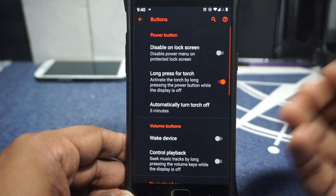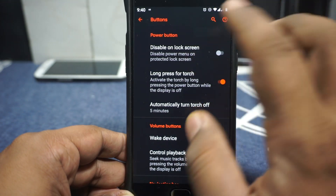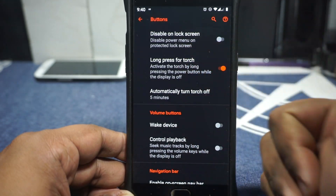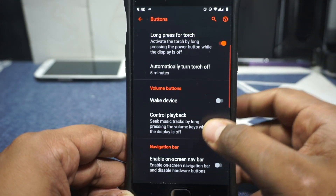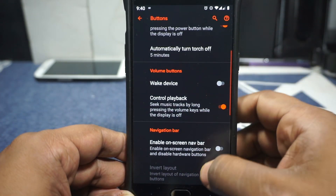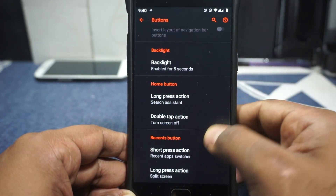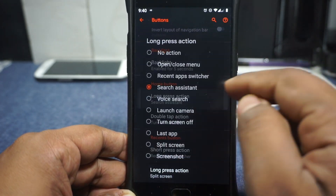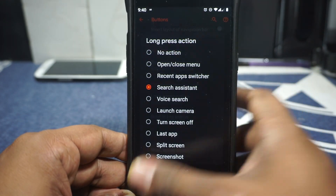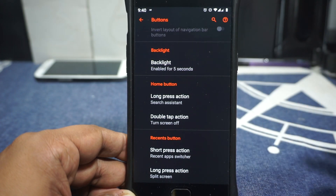In the system options you have button customization — that's one of the extra features you get with this ROM. You can disable features on the lock screen for the power button. Long press for touch is available, with access automatically turning off. Volume button wake and playback control are available, though there's no keyboard cursor control. Backlight controls are available for customization, and the home button and back button can be customized. I personally use double tap the home button for screen off — it works really well.